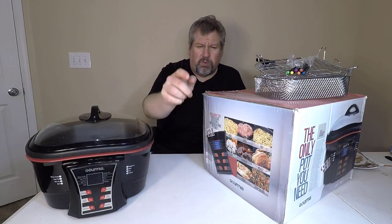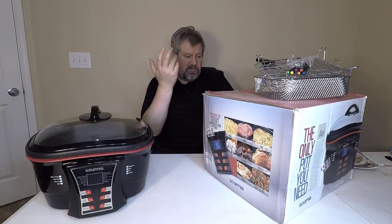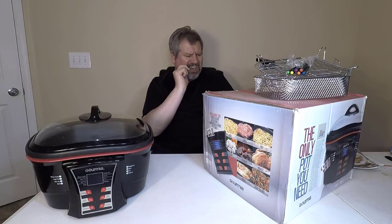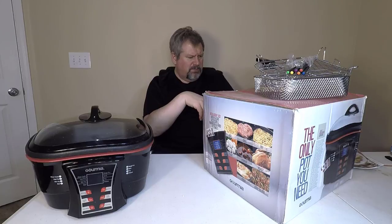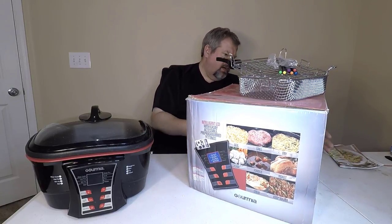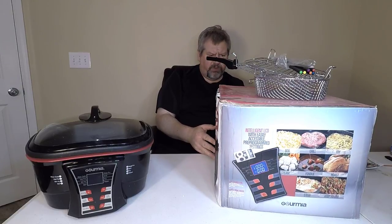You just go through the menu, click boil or whatever you want to do, set the timer, set the temperature, and away you go. It's got a removable 5.5-quart die-cast aluminum cooking bowl with non-stick interior, a large heat-resistant lid for safety and easy view while in use. It has a smart LCD display with pre-programmable modes.